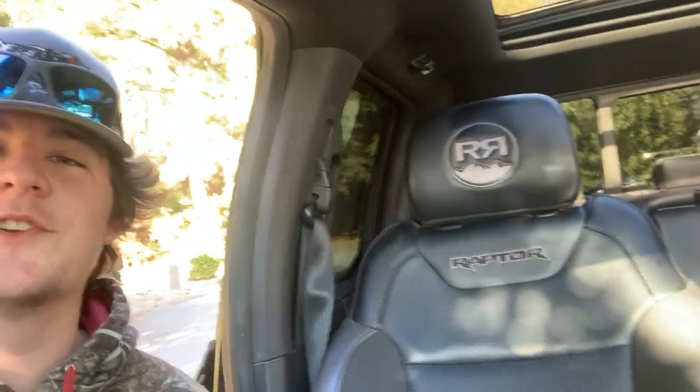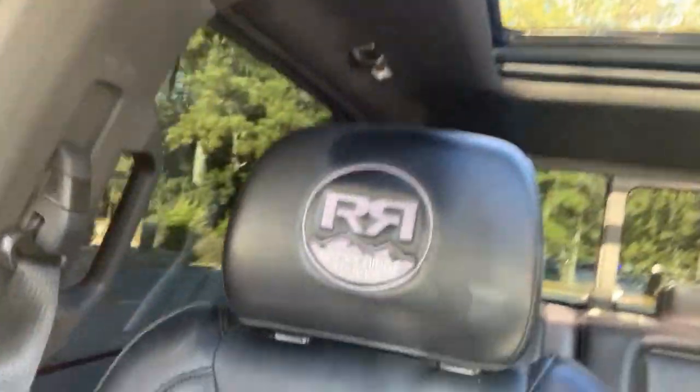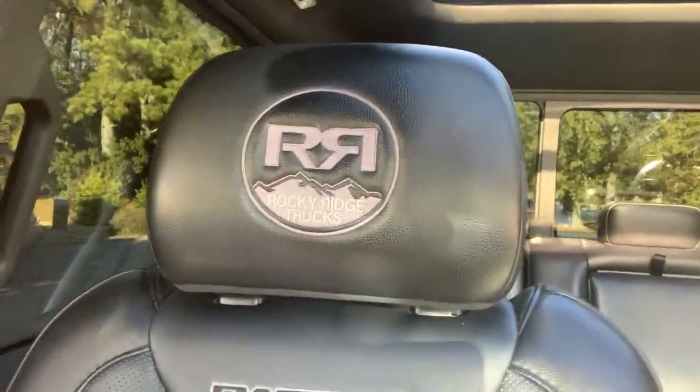The only other interior difference is this Rocky Ridge badge that's sewn into the headrest. That's pretty much the only thing the Rocky Ridge package adds. For my truck the Rocky Ridge package was $18,500, which is a decent bit of money, but I think it's worth it because everything's done by Ford and Rocky Ridge so it's covered under warranty.